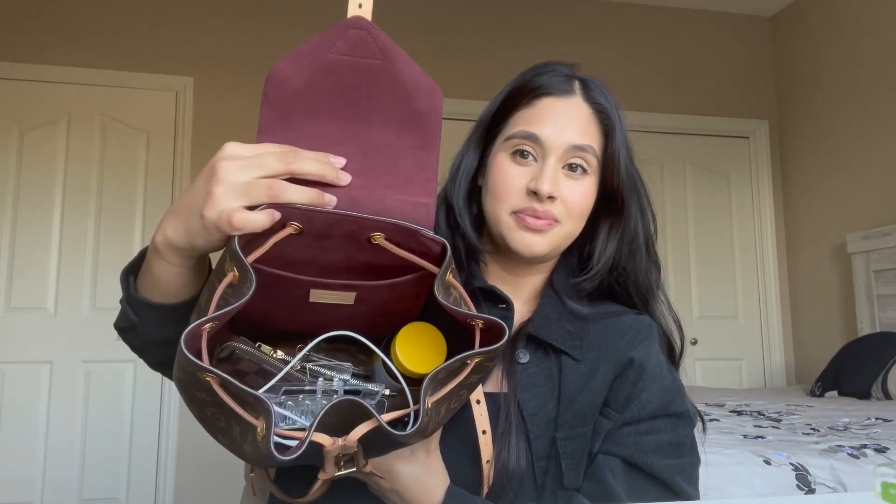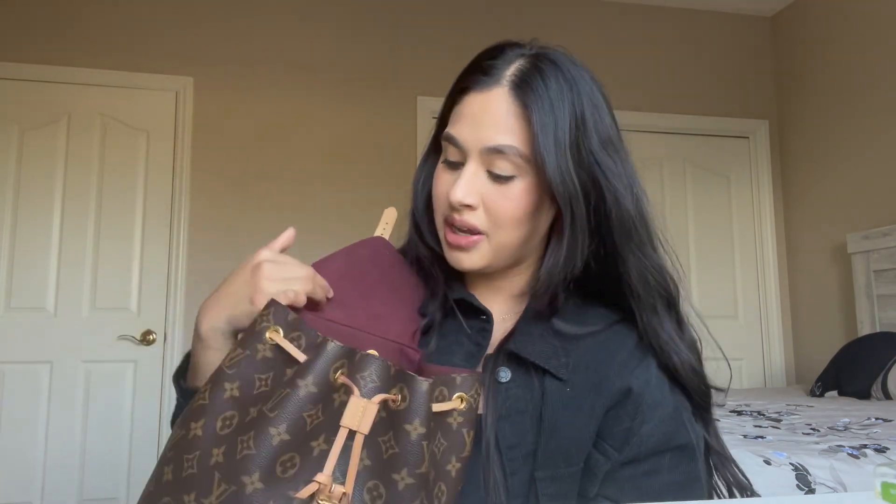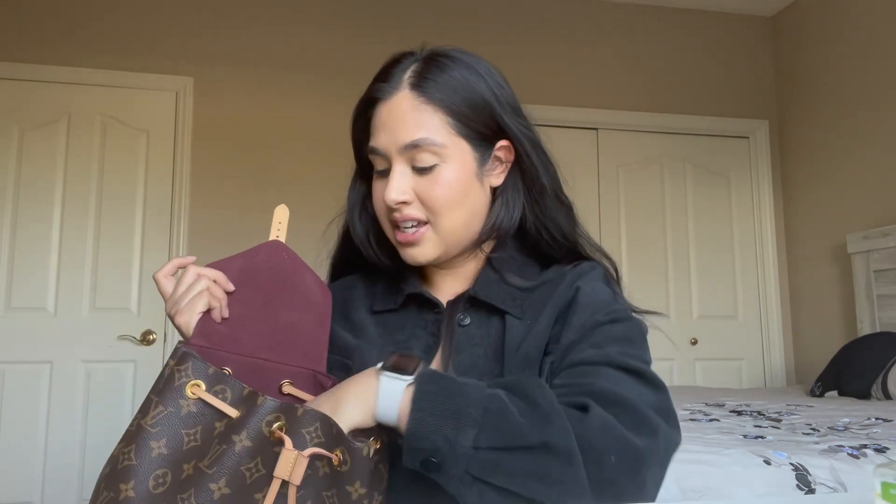In the main compartment, I carry my postnatal vitamins because I am three months postpartum. My doctor told me to keep taking prenatals, but there are postnatals specifically, so that's what I use.